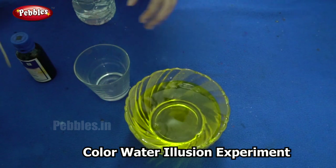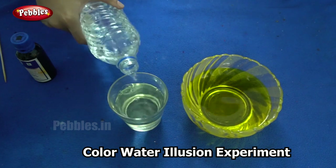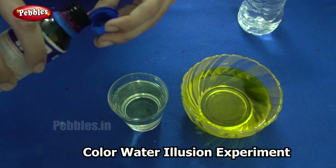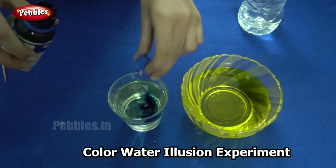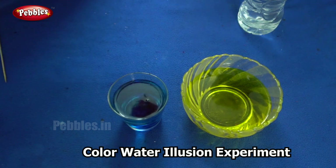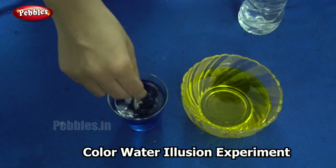Next, I am going to fill the glass with water and add the next color here. Here I am adding blue. So are you ready to see what color we get when we mix blue and yellow? Except that I am not actually going to mix the blue and yellow colored water.